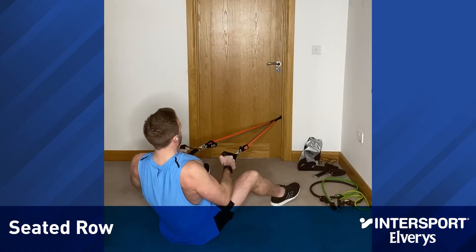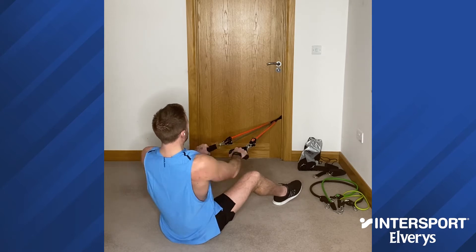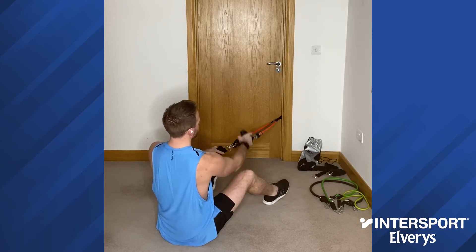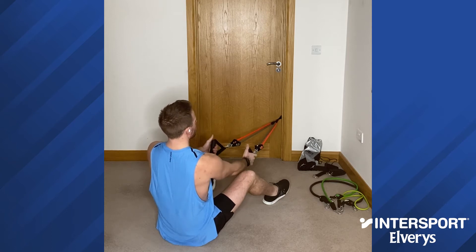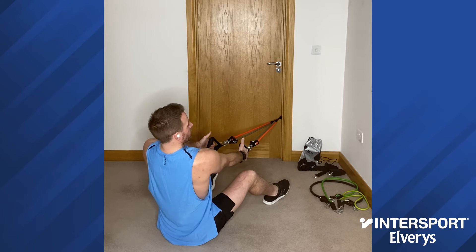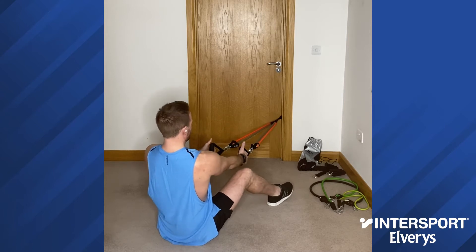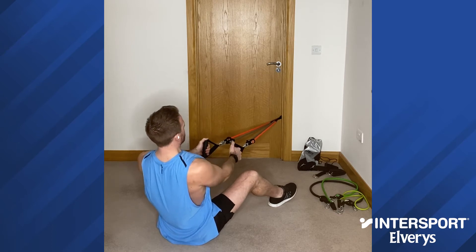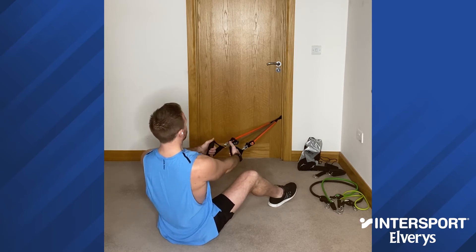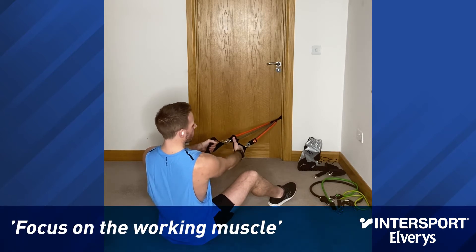Next up we have the seated row. I have just doubled up the power tubes, so I've added the red one onto this, dropped the door strap down a little bit more, and then we're good to go. Same as every exercise, keep your posture as good as you can. With this one, bend the knees, you're onto your heels, chest is up, and again use the muscles that you're trying to train with each exercise — so we're using the back muscles here.